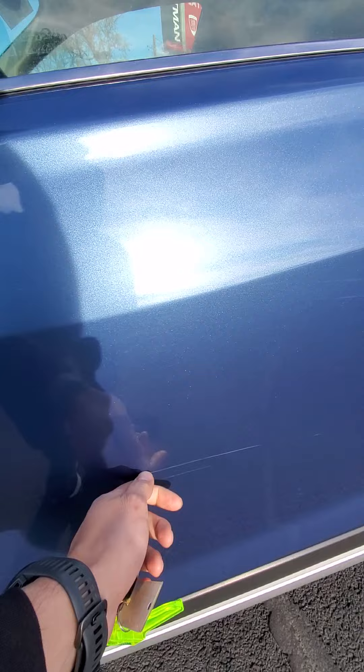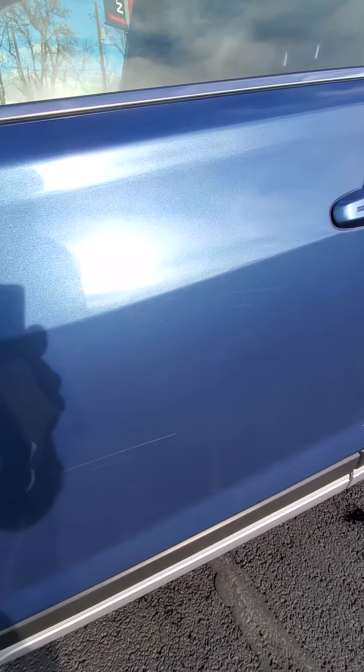Let's double check one more time. They're not very deep. Let's check out the other side. I can barely feel them with a fingernail.